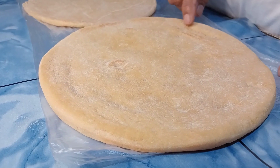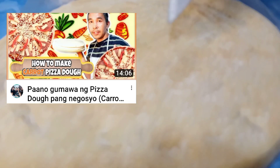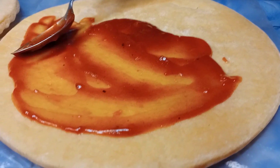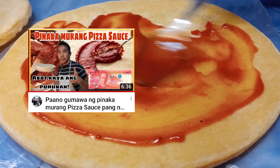So Wanderers, ang ginamit kong dough ay yung ginawa kong carrots dough. Kaya may kita ninyo, may mga orange-orange pa rin yan — yun yung carrots dough na ginawa ko sa mga nauna kong vlog. At ang ginamit ko naman na tomato sauce sa pagkakataong ito ay yung pinakamurang pizza sauce na ginawa ko rin.